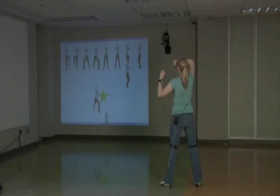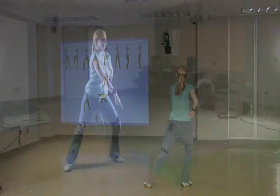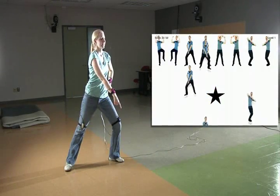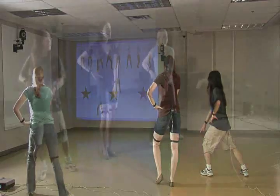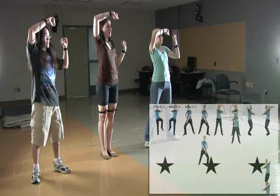And now, it's game time! Pose Mania is a dancing game similar to Dance Dance Revolution, with dance moves replacing the on-screen arrows. Rather than simply pushing buttons with your feet, in Pose Mania, up to 4 players are required to quickly perform full-body poses.